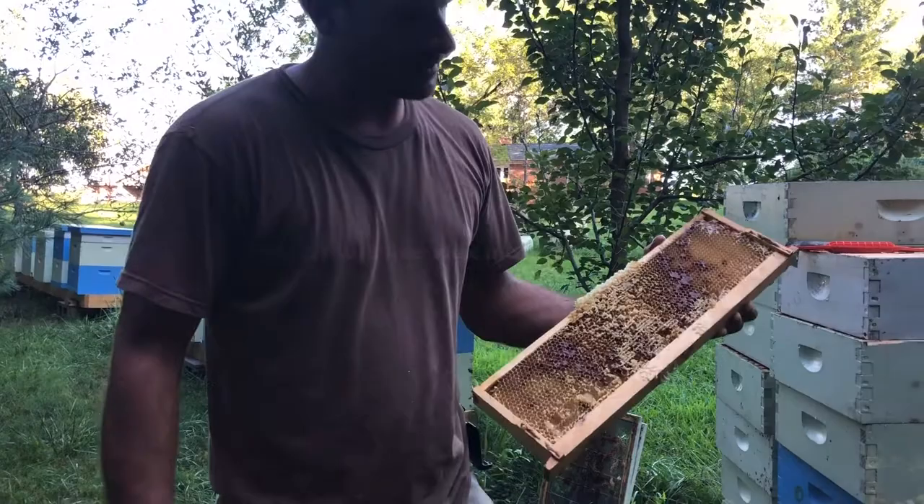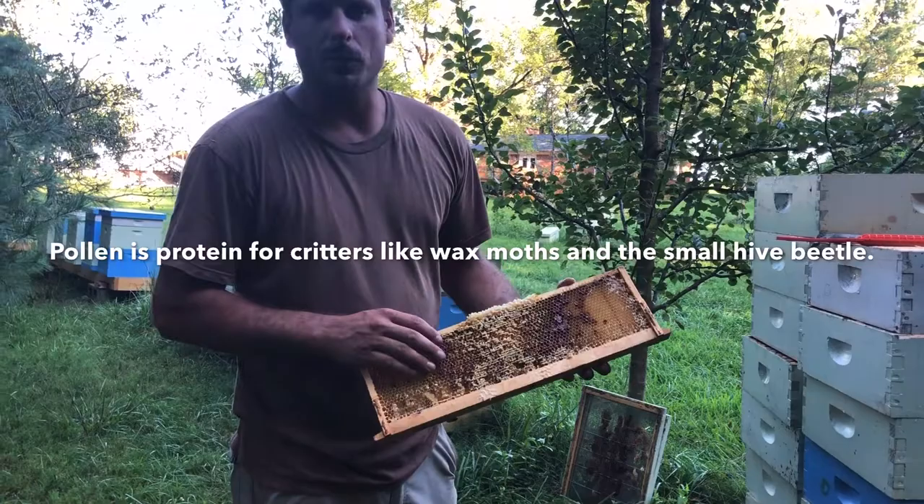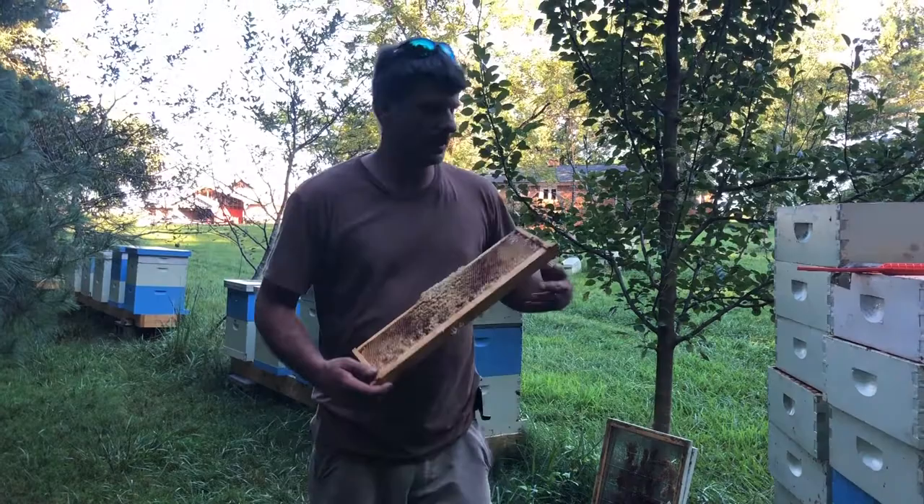One problem with this particular frame I'm showing you here is you can see this pollen that's in it. This super was the bottom super right above the brood nest, above a queen excluder. The bees likely won't clean this pollen out, so that's going to create a problem for storage over the winter. We'll talk about that in part two.